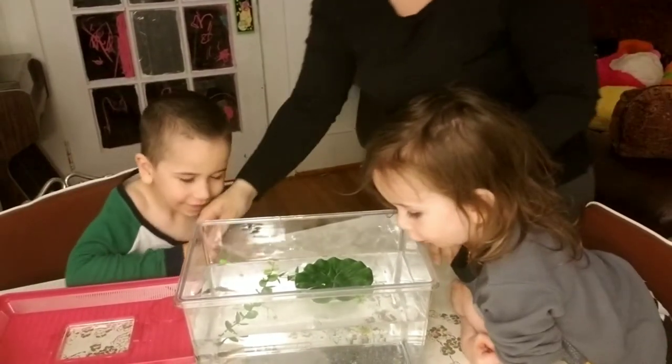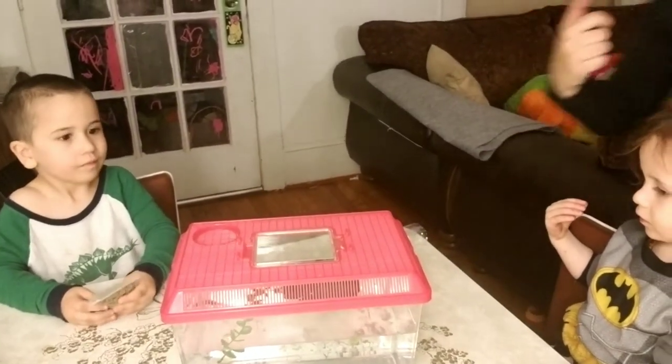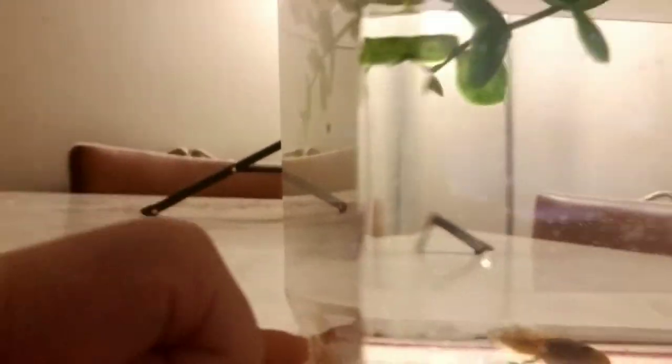I'm going to cover the top of the tank and bring the camera a little closer so you can get a peek in to see our tadpoles. There they are, just relaxing on the bottom of the tank. Look at what body parts they have — they have a tail, a face, and we can see two little eyes!